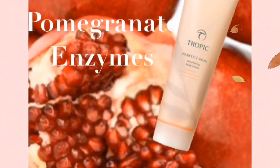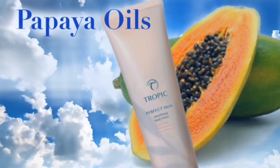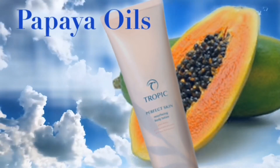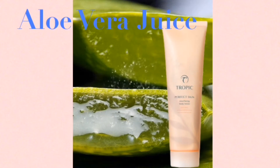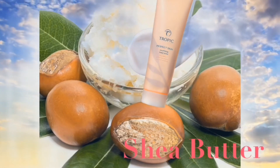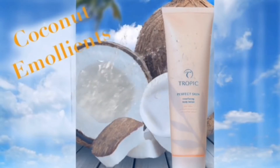Pomegranate enzymes help to melt away dead skin cells and stimulate cell renewal. The noni fruit extract promotes healthy, radiant skin, and then we have so many softeners and moisturizers like papaya oils, aloe vera juices, and shea butter — we know how that softens the skin and makes it feel so beautiful — and coconut emollients. Together, the whole lot give you the softest, most nourished, most moisturized skin ever.